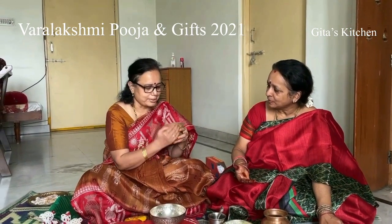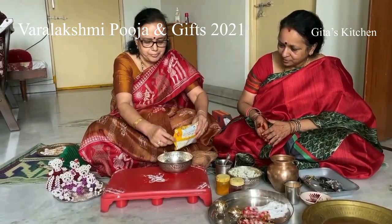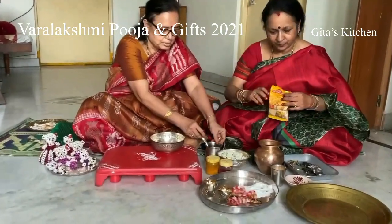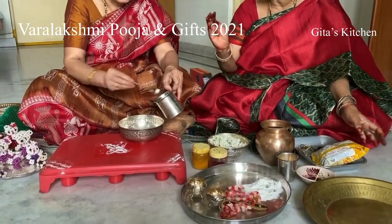For this, to make the face on the coconut, we have to take Haldi. Take it in a bowl, put some water, and make it like a dough — a thick paste.